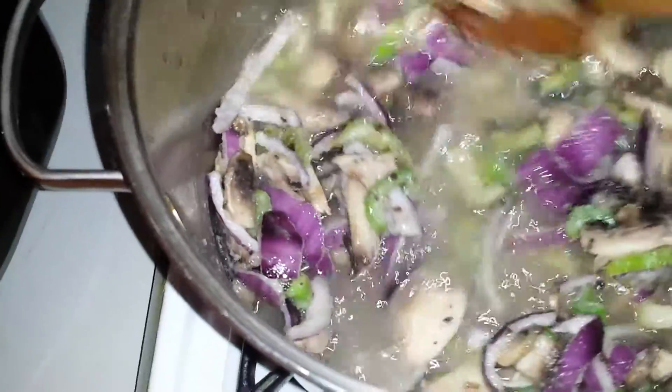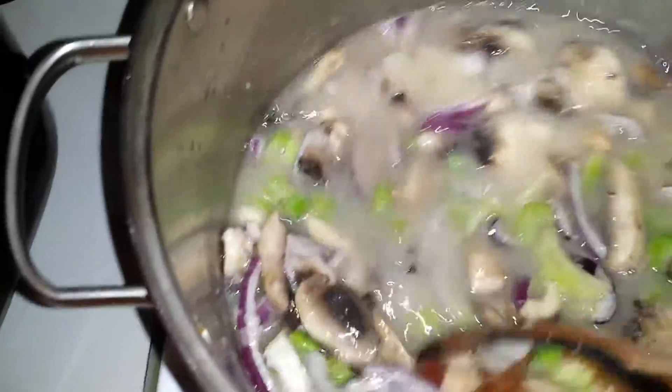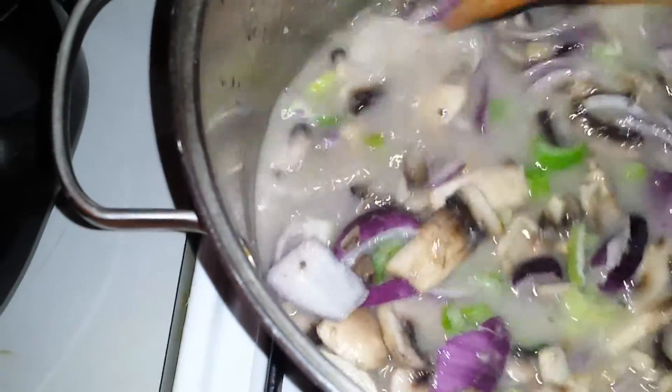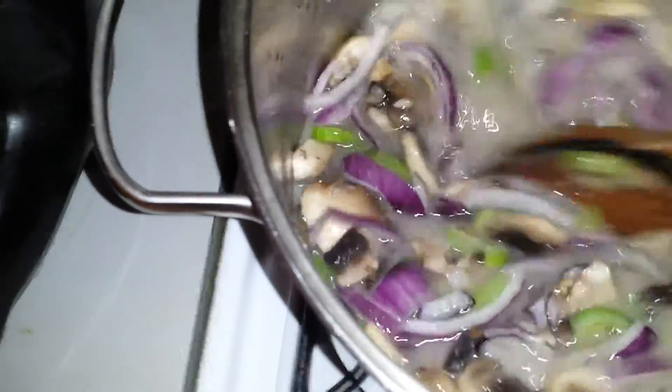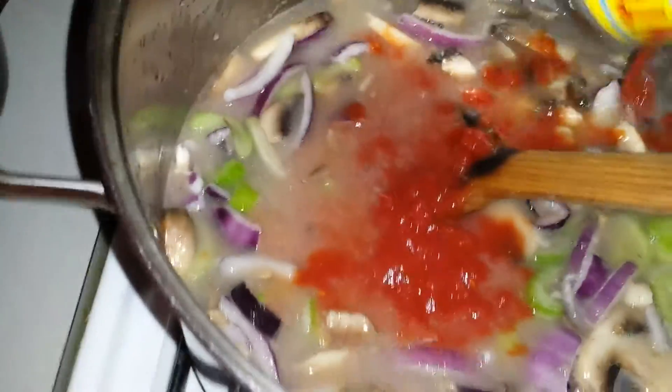So I'm just going to heat that up. I'm going to throw the diced tomatoes in. I usually use two, but I'm using one because I'm not making as much. So my camera flash went, so I'm getting a little more light.